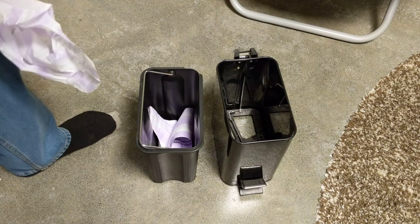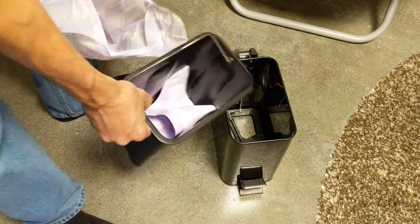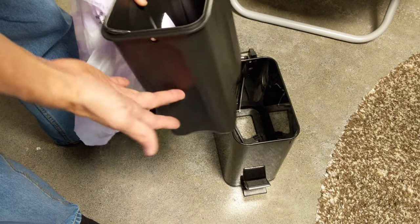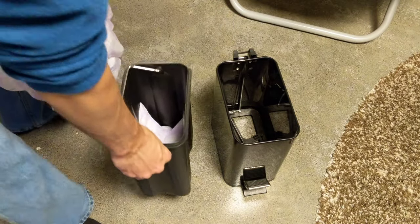Hey friends, today I'm demonstrating how to put a garbage can liner in a garbage can. This particular garbage can used to have a lid, but that's broken. Anyways, you have an additional liner that goes inside the actual can part.